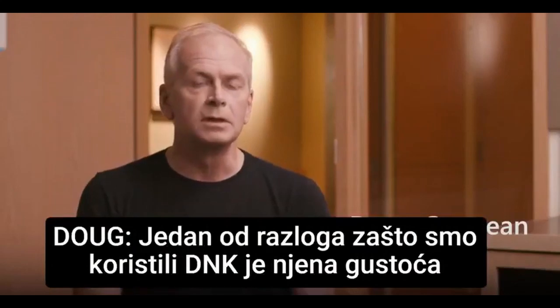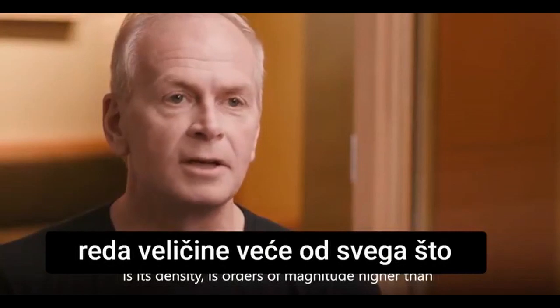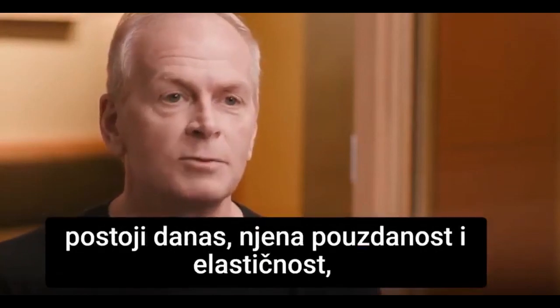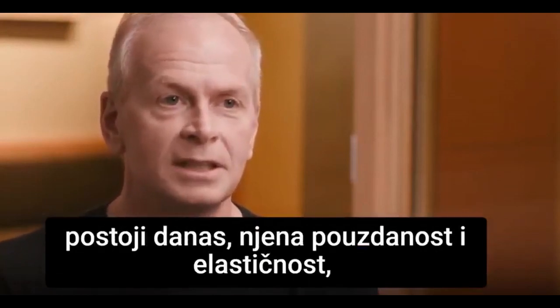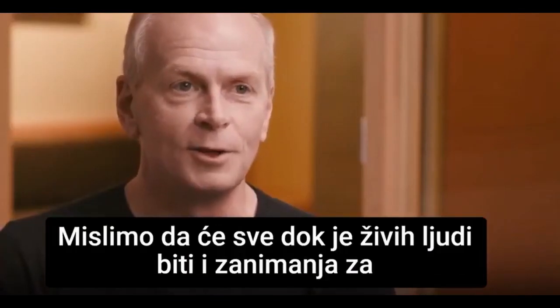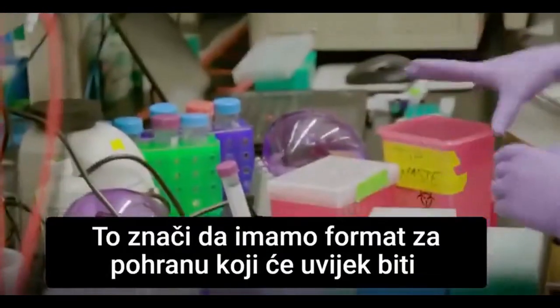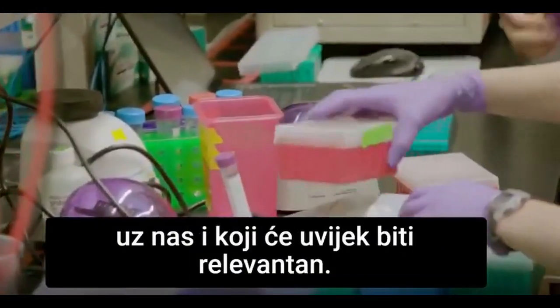One of the reasons that we're using DNA is its density is orders of magnitude higher than anything that exists today. It's reliability and resiliency, and then it has relevancy. We think that as long as there are humans alive, we'll care about reading our own DNA. That means that we'll have a storage format that will be with us and will always be relevant.